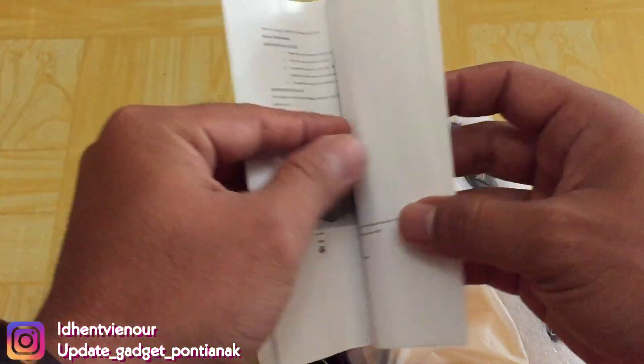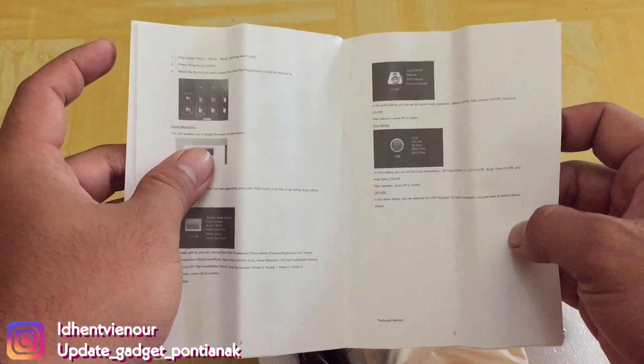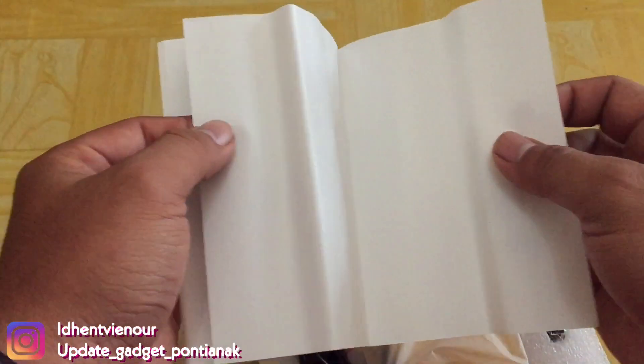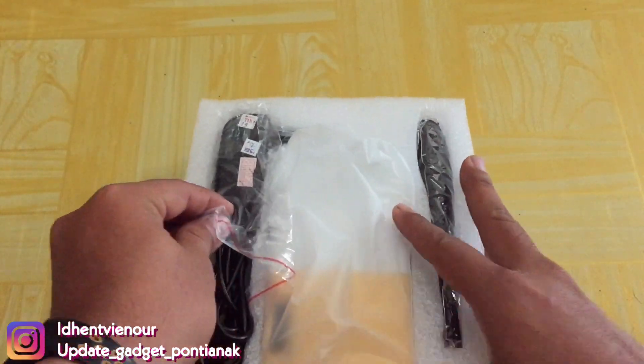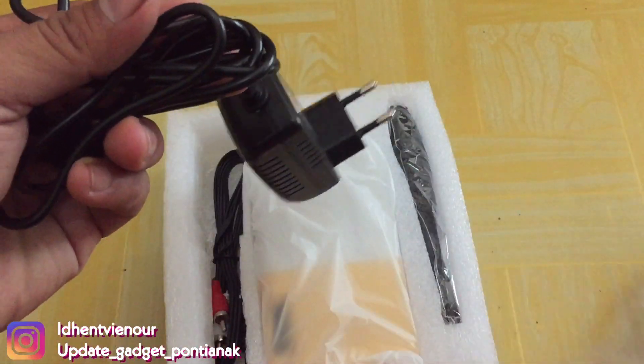Di sini ada penggunaannya. Nanti pas setelah pembeliannya, kalian baca cara penggunaannya. Biar nggak salah menggunakan ataupun salah dalam mengoperasikannya. Di sini kita lihat, yaitu terdapat charger.